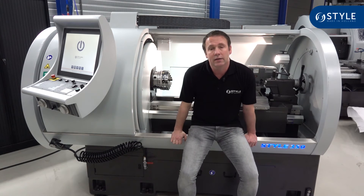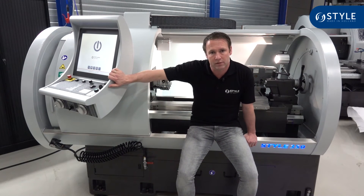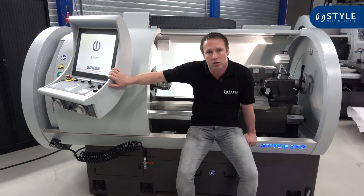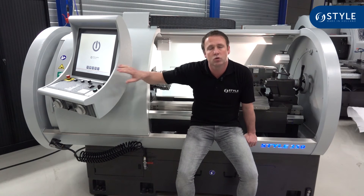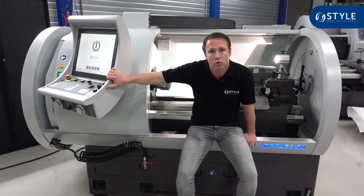The Style software can always be updated, so if you purchased a machine 10 years ago you can still have the most up-to-date software on your machine today. That is a very important benefit. We always develop extra software and you can have this extra software on your machine.